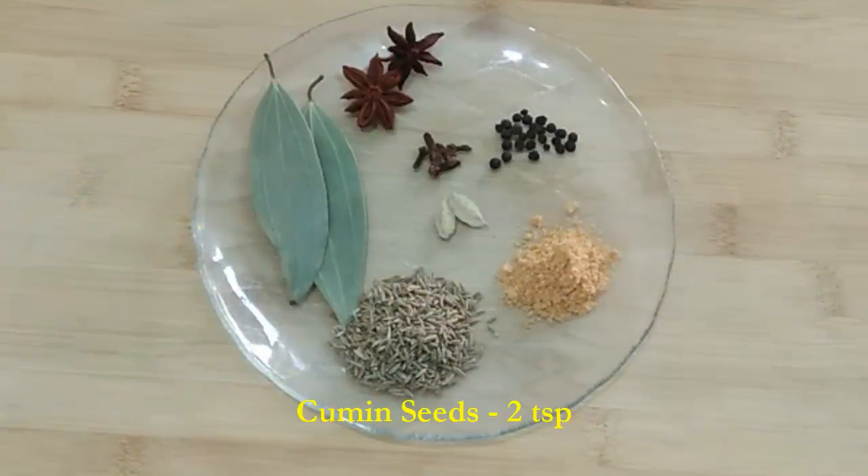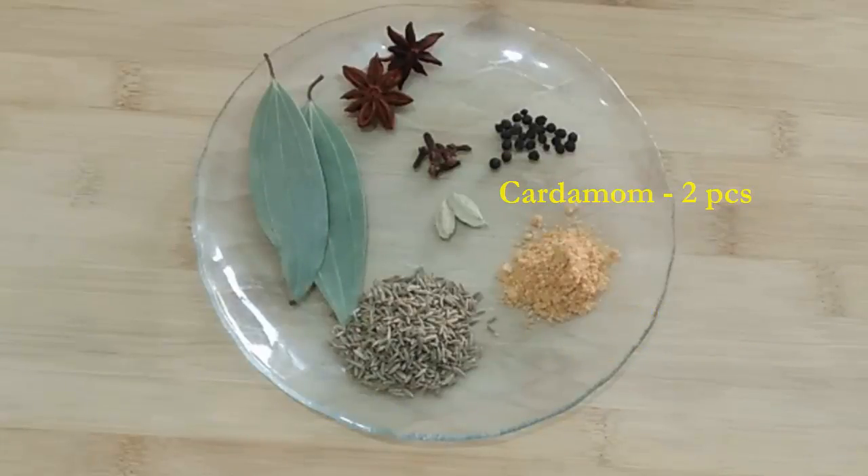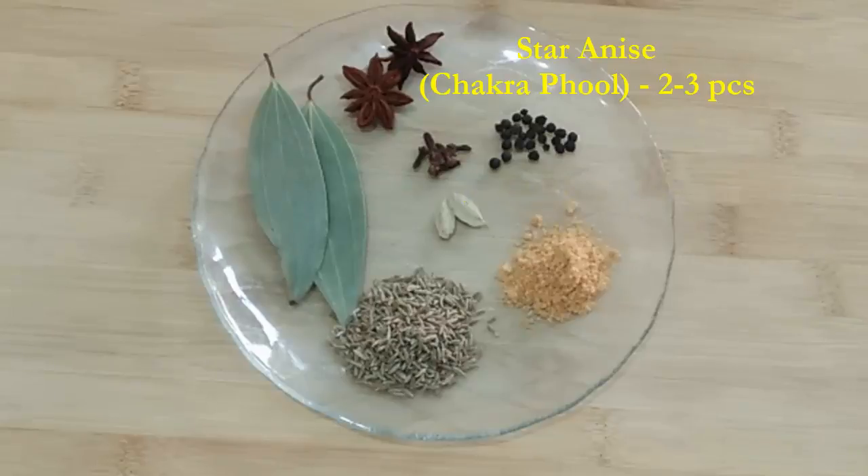Bay leaves 2, cumin seeds 2 tsp, hing or asafoetida 1 tsp, cardamom 2 pieces, black peppercorns 10 to 15 pieces, clove or long 7 to 8 pieces, and chakrifool or star anise 2 to 3 pieces. Then we need 1 cup of washed rice.